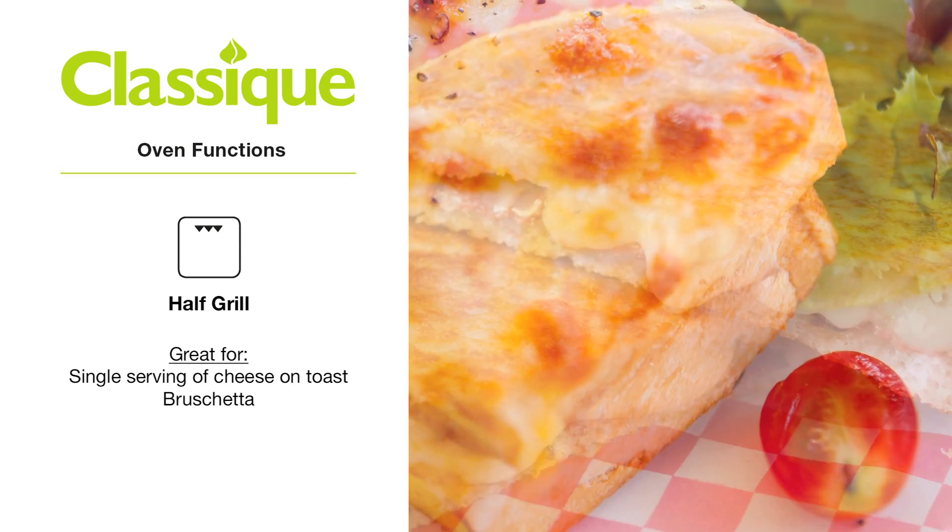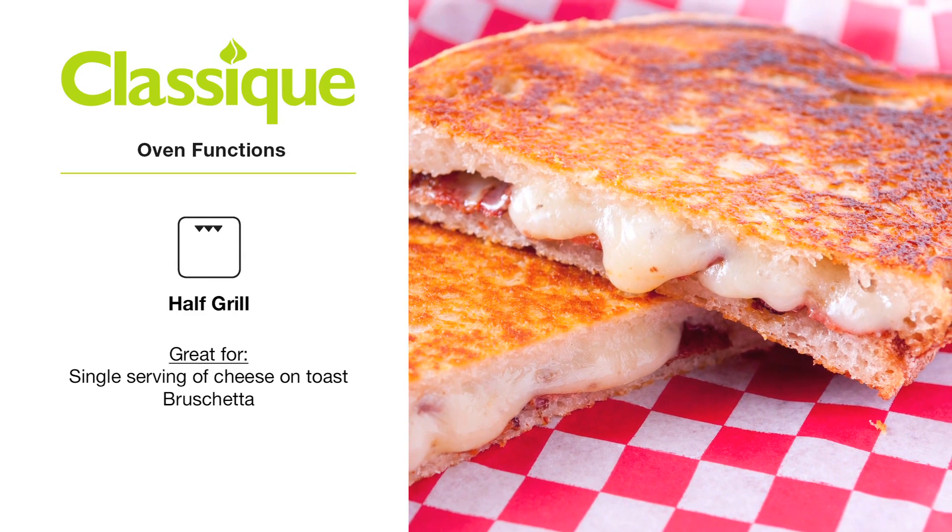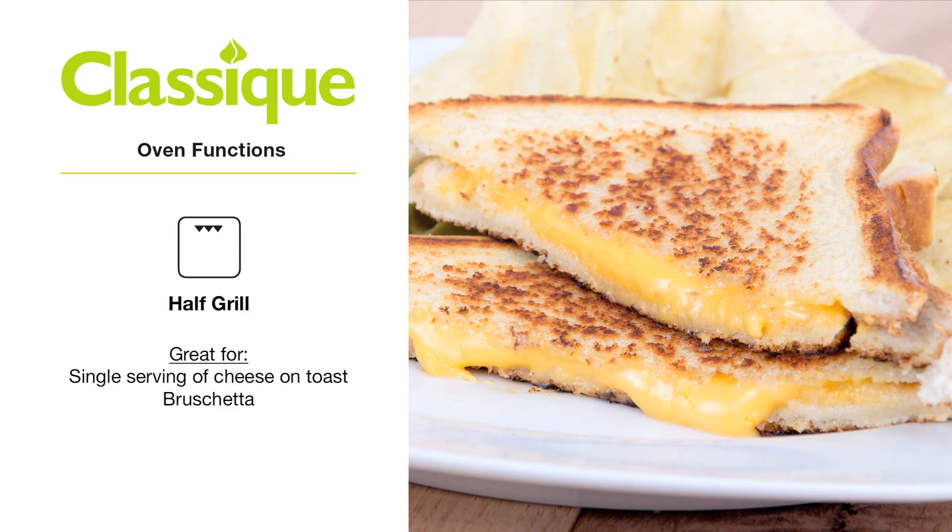This function is ideal for a single serving of cheese on toast or bruschetta. Remember, only use grilling functions with the door closed.